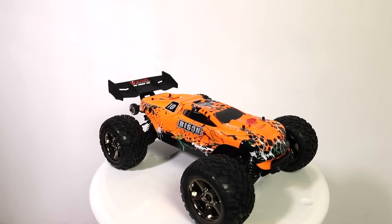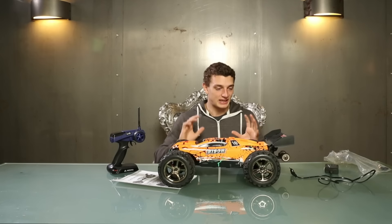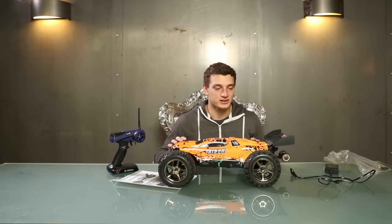This is how it looks with the spoiler, and I can't wait to drive it outside. It must be super strong and super fast — so let's see.